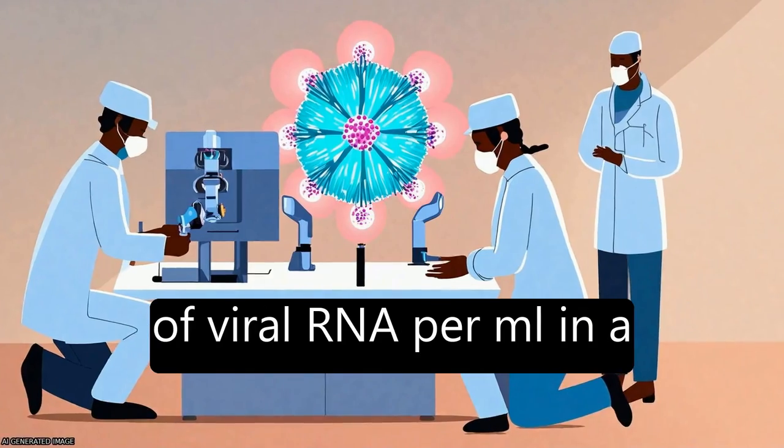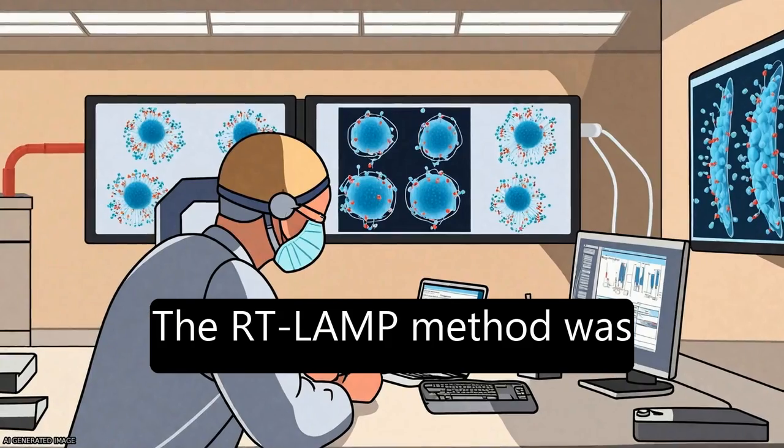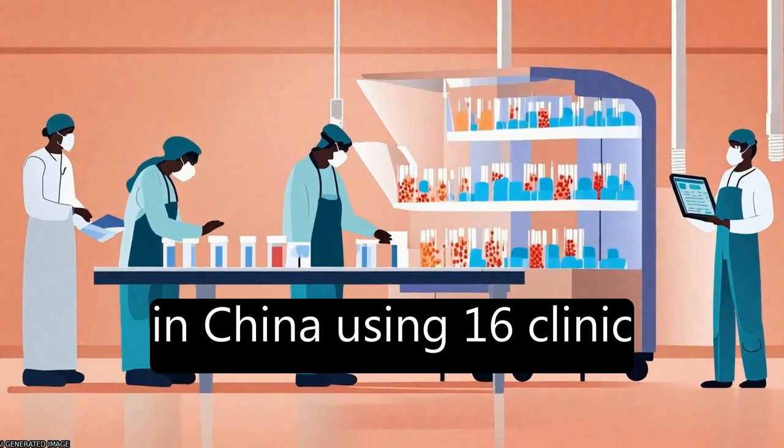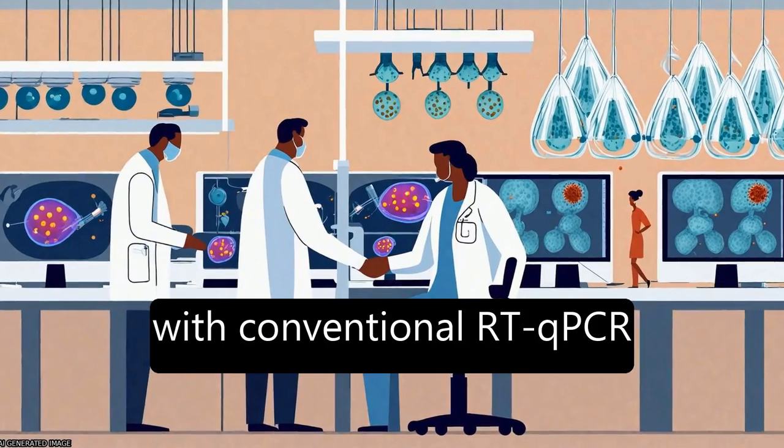The method achieves a sensitivity of 80 copies of viral RNA per mL in a sample. The RT-LAMP method was validated in a hospital in China using 16 clinical samples and is consistent with conventional RT-qPCR.